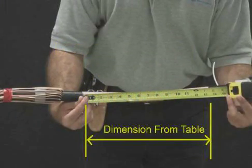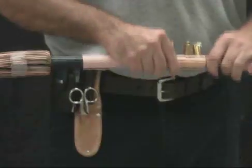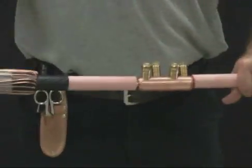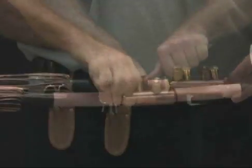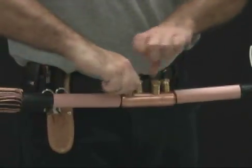Before shearing the bolts, confirm that the dimension between the semi-con cutbacks matches the table on page 5 of the installation instructions for the particular joint you're installing. Insert the conductors so that the insulation butts up with the end of the connector. Hand tighten the shear bolts so that the connector stays in place.